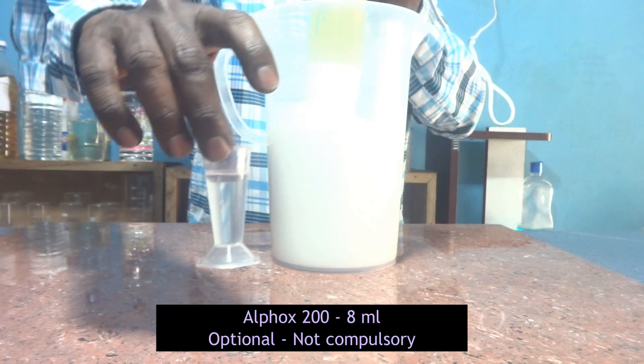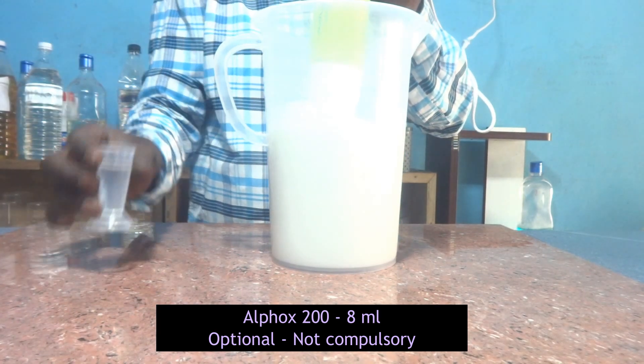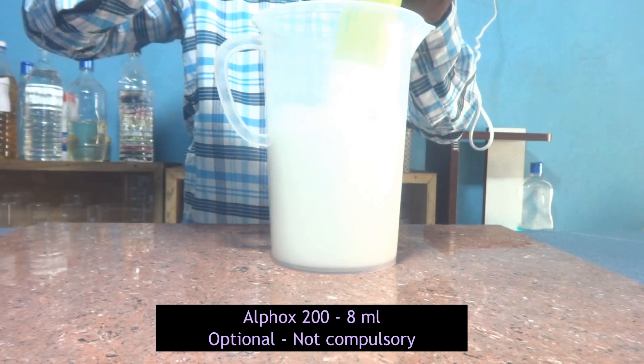Alphox 200 is not a compulsory material — it is optional only. The reason I am adding it is that since we are preparing a floor cleaner, one wetting agent is preferable. So I am considering Alphox 200 to play the role of wetting agent; otherwise it has no major role in this composition and we can leave it out.